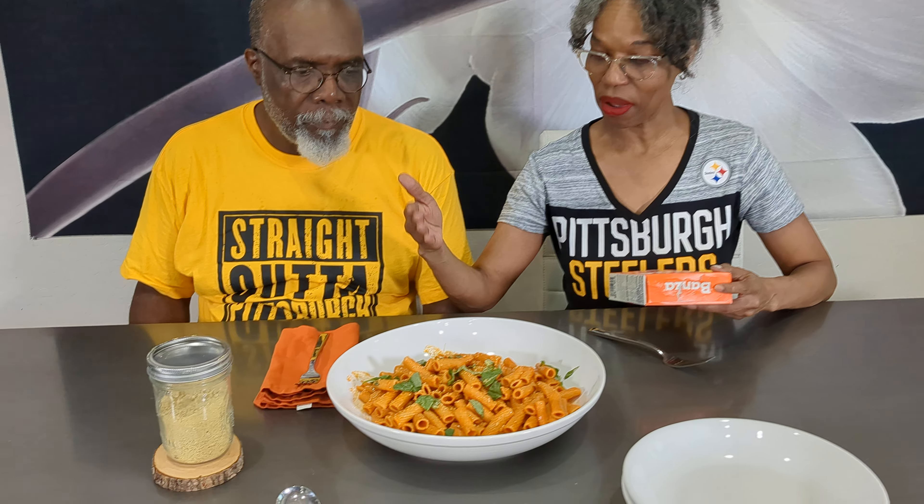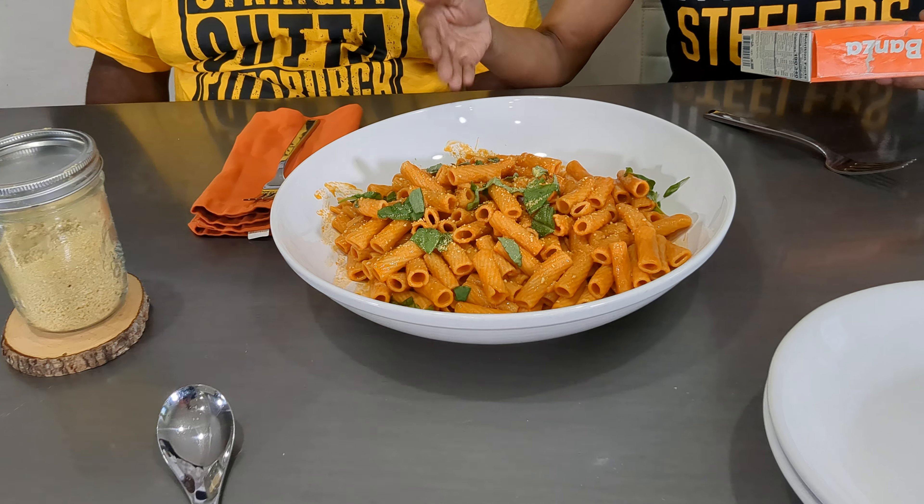Hey guys, we're back. I'm R, I'm B, and today we made a pasta dish called Rigatoni a la Vodka.